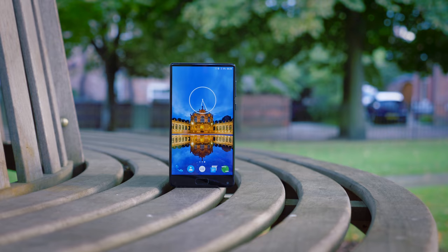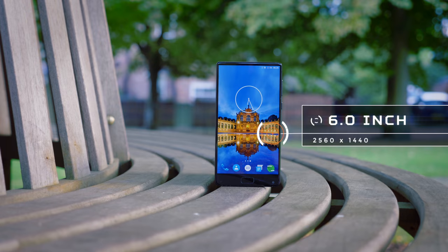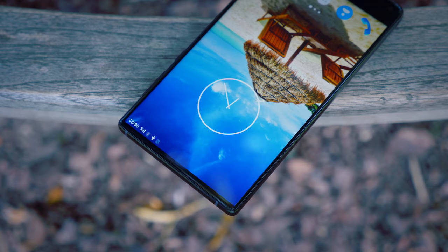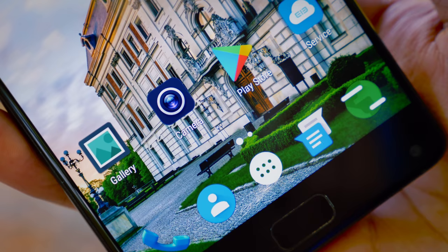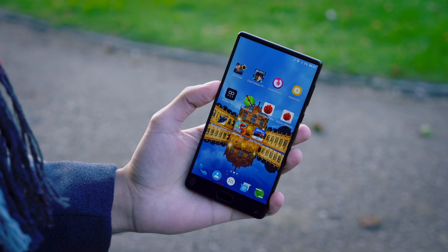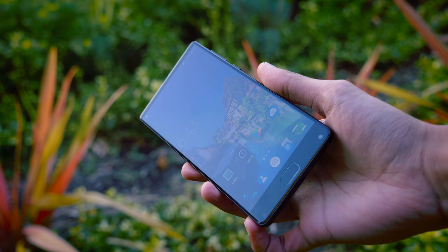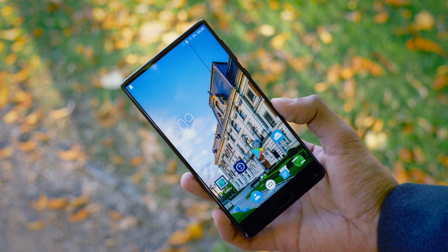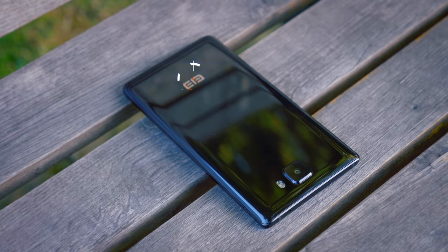We haven't even got to the highlight yet, because that has got to be the display. This is a 6 inch 2560x1440 resolution IPS panel, and it's gorgeous. This is honestly up there with the very best ultra high-end flagship phones we've seen, for up to 3 times the price. Even up close, because of that resolution, it's extremely sharp — you will not be able to distinguish pixels. Because of the brightness of the display, pretty much from any viewing angle, even extreme viewing angles, it's pretty readable. At 92.4%, the screen-to-body ratio here is one of the highest we've seen on any bezel-less device, not quite as high as the Mi Mix 2, but very very close.